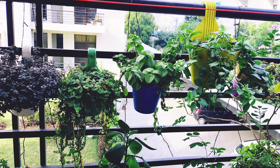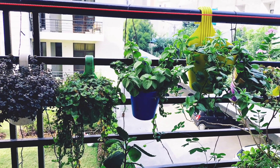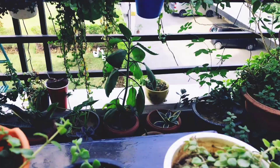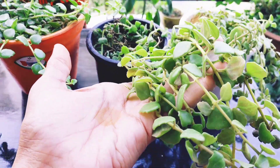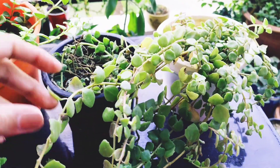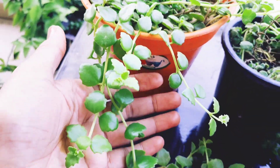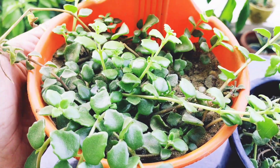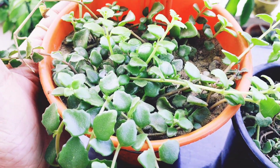Today we will talk about it. Before, I shared a video about pillow heart care and how to propagate the pillow heart. Today I will share my pillow heart experience. I have experimented with it and learned about it. I have tried many different properties in the soil and in the coco peat. So today I want to share my experience of how to grow better plants.